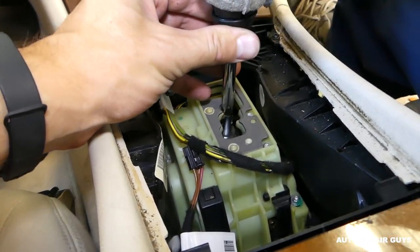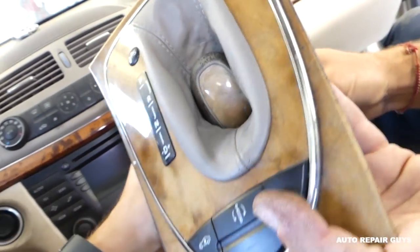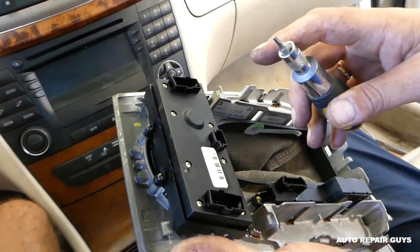That twisty thing on the bottom — you need to turn it counterclockwise, and then pull it straight up. Now you're ready to access the automatic switch.